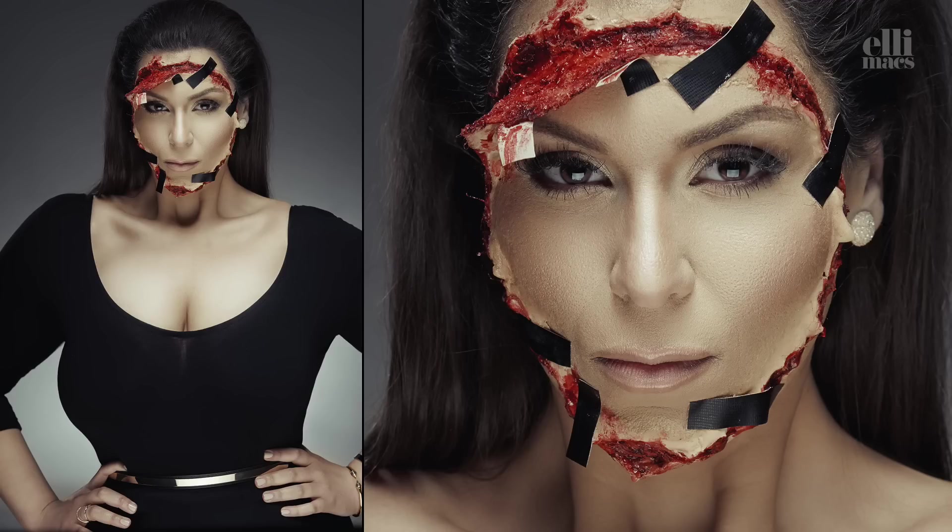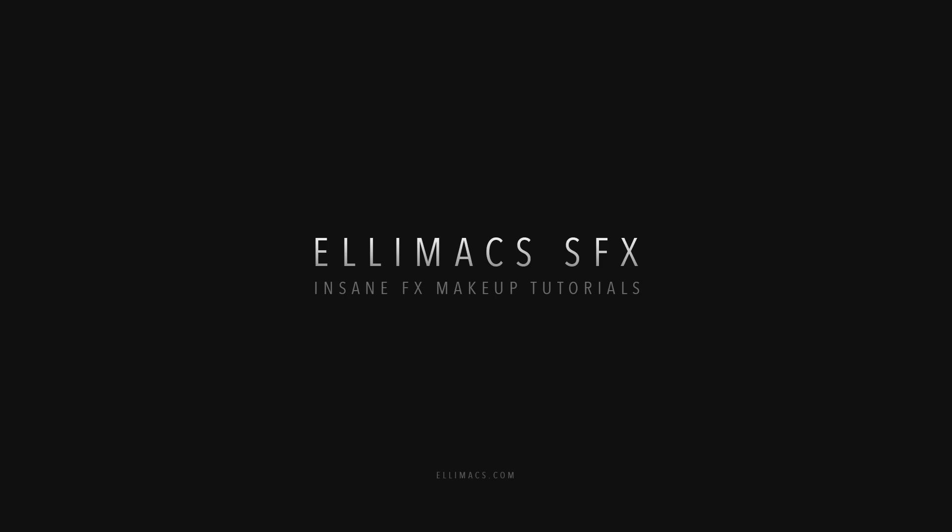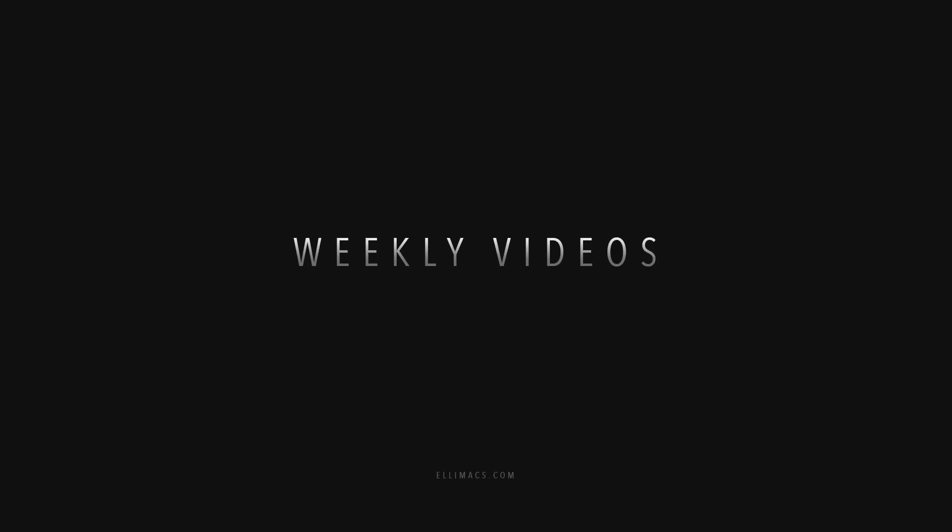And look at that intensity! See you soon!